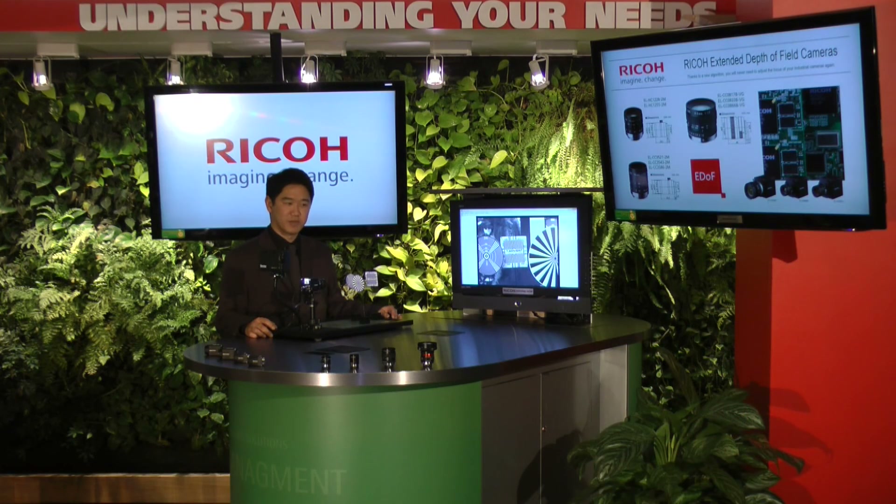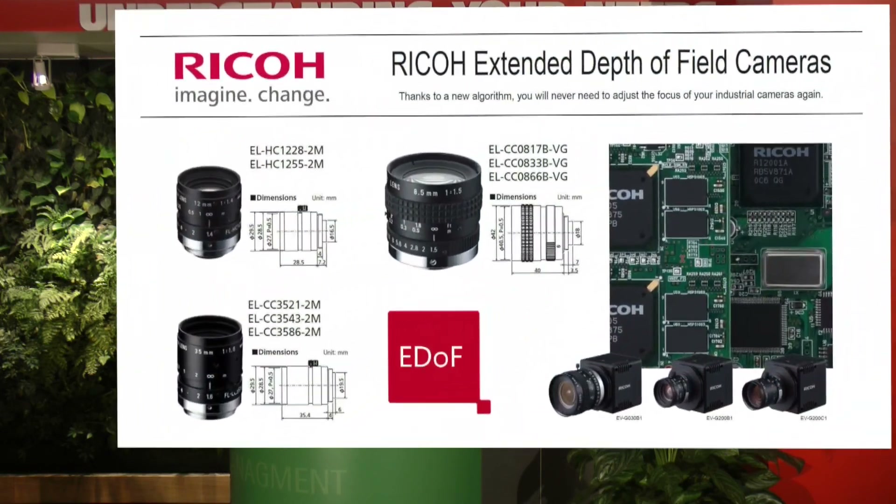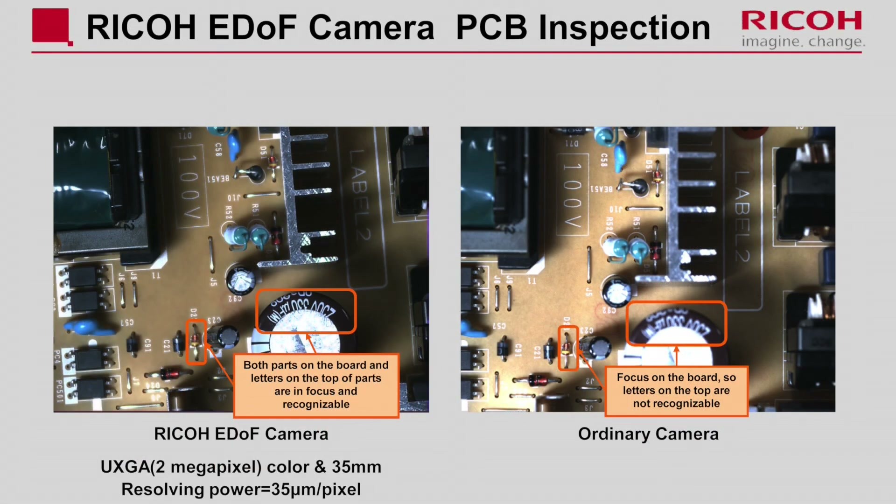Another very interesting application will be reading circuit boards coming down conveyor belts. As you see in this picture, there is a circuit board on the right side, and even though there are different heights, depths, and sizes within the PC board, you'll be able to identify and read all the markings on the chips.